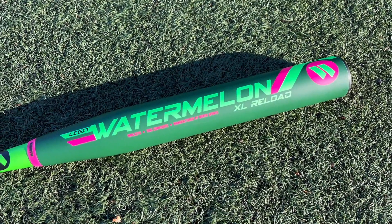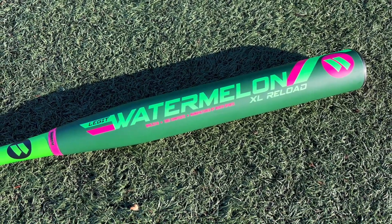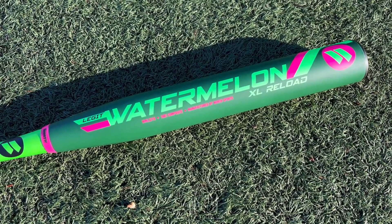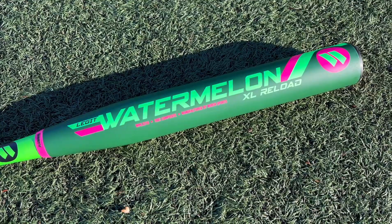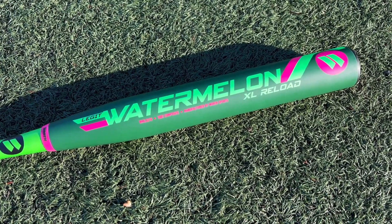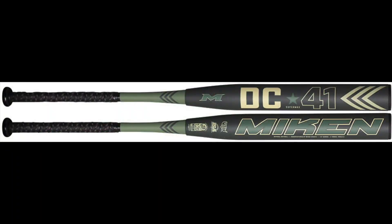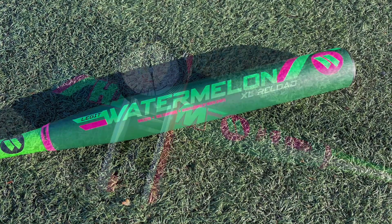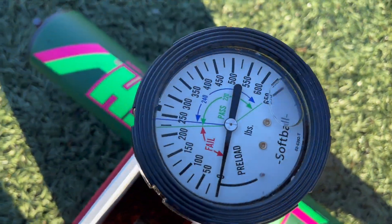After swinging those DC41s, we kind of realized that with Worth and Miken's merger with Easton, we have a new second generation of Miken-Worth 240 bats — good hot barrels, no durability concerns. That long-barrel DC41, the 14-inch barrel full-ounce end load, was the best Miken-Worth U-Trip 240 bat we've swung this year.